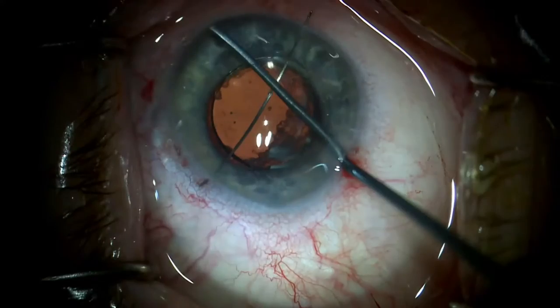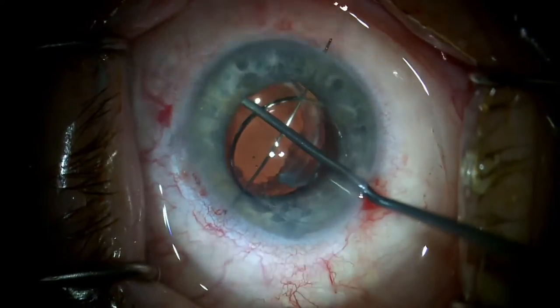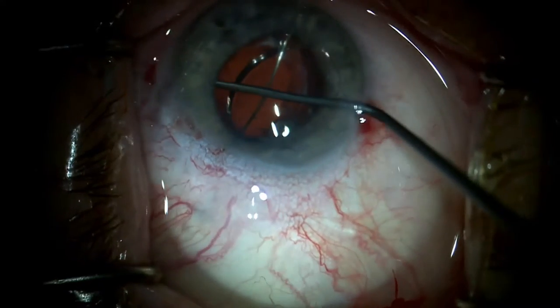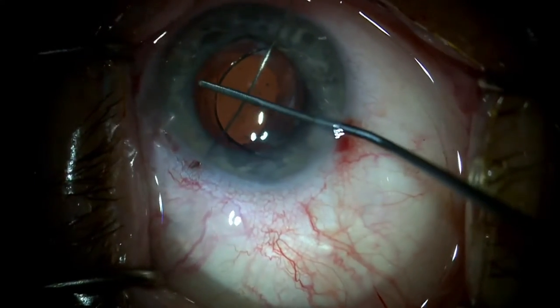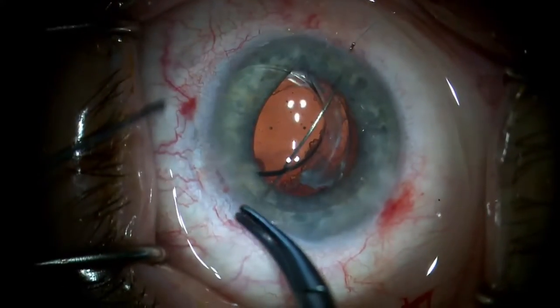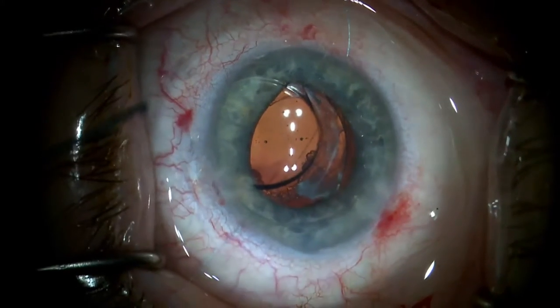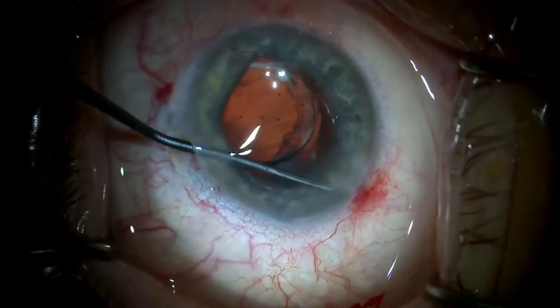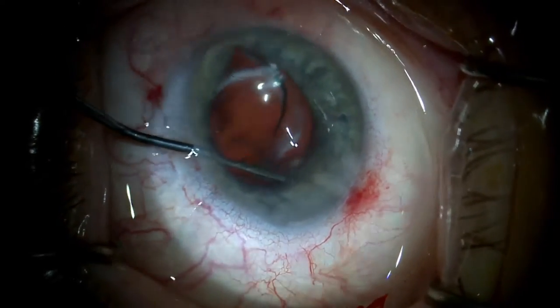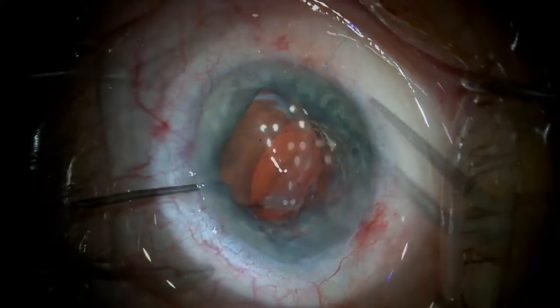With the optic held anteriorly by the trans-chamber needle, one haptic is tucked back behind the iris. Often the needle can be used to hold the optic anteriorly during the procedure, but with this stiff IOL, the needle is pulled through so that there is just 10-0 polypropylene suture behind the optic before the second haptic is placed behind the iris with an angled manipulator.